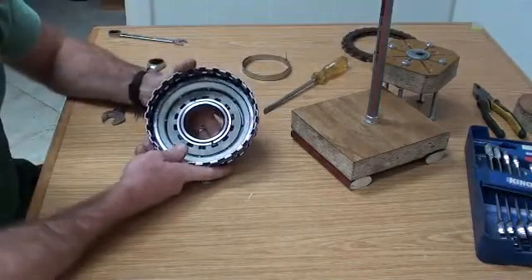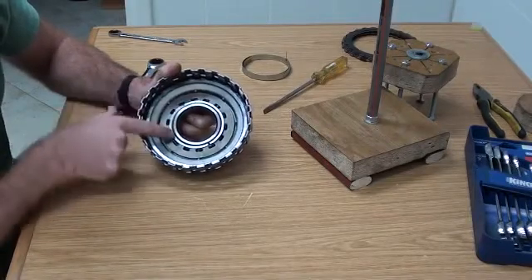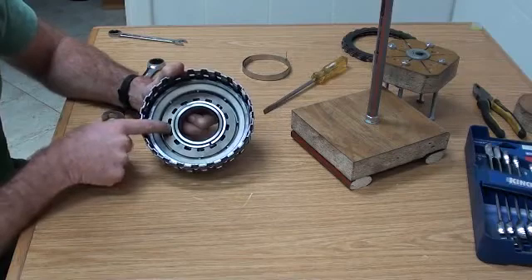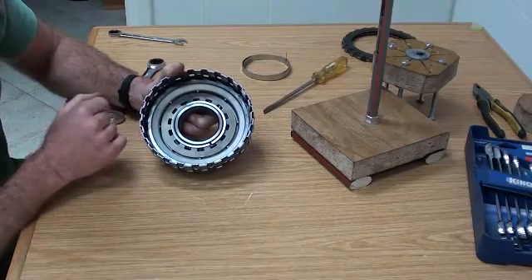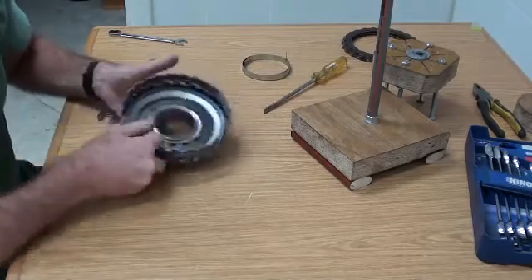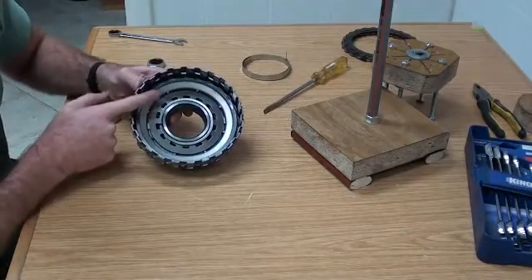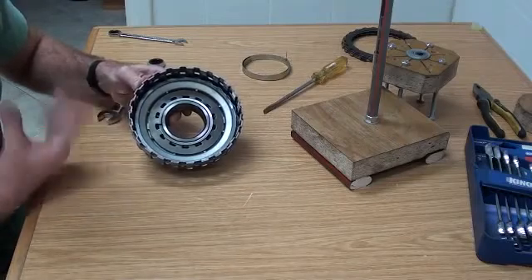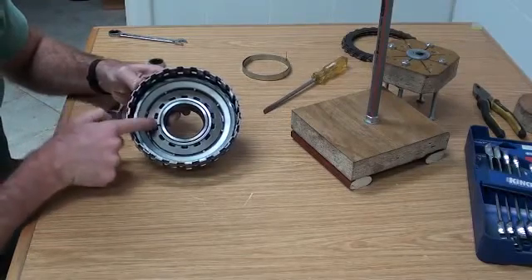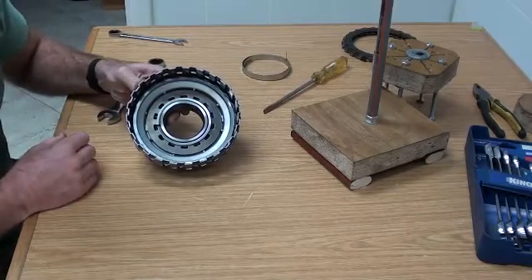The clutch itself has the piston at the back. You've got what they call a cup spring, which is held in place by two stop rings. These stop rings are jammed in there, holding the spring plate under a lot of pressure. The way the clutch works is that there are two holes on this particular clutch that apply oil pressure to the underside of the piston. When that happens, the piston is forced upwards, compresses the clutch pack, and activates the clutch. When the oil pressure is released, the big cup spring pushes the piston back into place, allowing the clutch pack to be released.